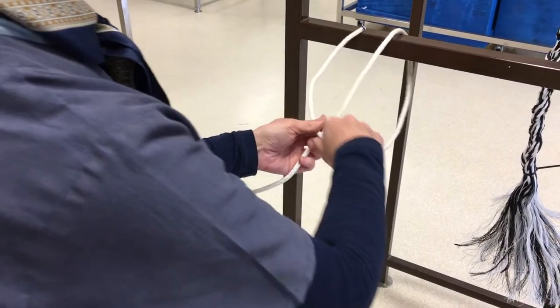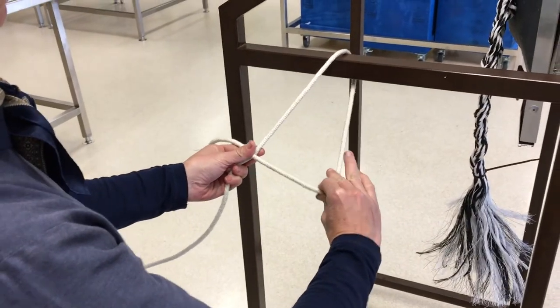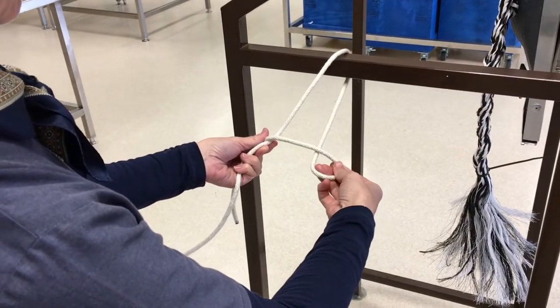So let's do that again more slowly. Cross the short end over the long end and make a 4. Supernate your hand to make a small loop.